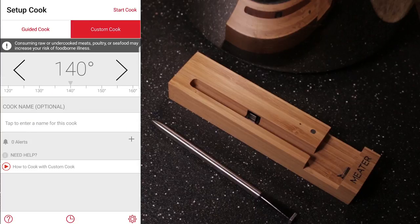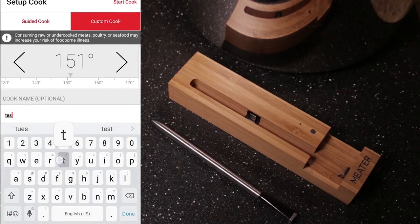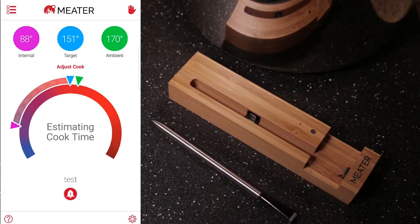If you need something custom, you can definitely set it. You can set the target temperature, name the cook, and apply alerts. This is especially helpful if you have a more unique preference or your own preferred temperature.